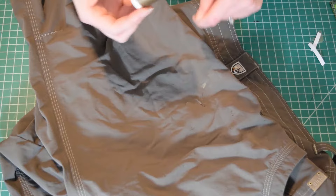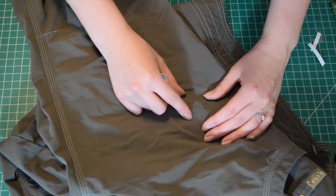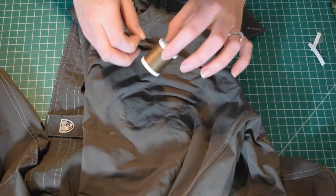So I'm going to take it to the machine now. And I'm going to go over this with a short length zigzag stitch to secure it. It's kind of like an L shape, so I'm just going to go down and over just to secure the rip. I'm going to go ahead and thread my machine and then take this to the machine.